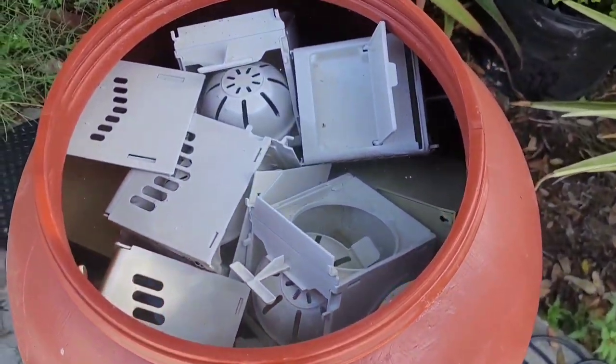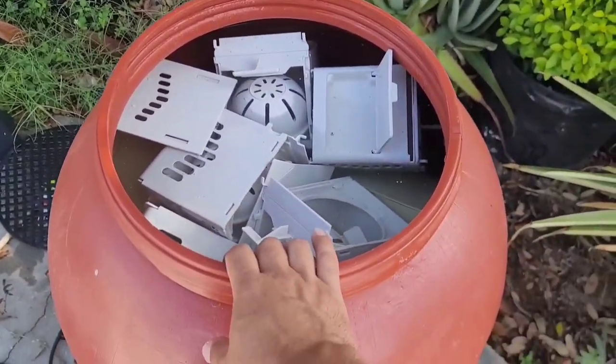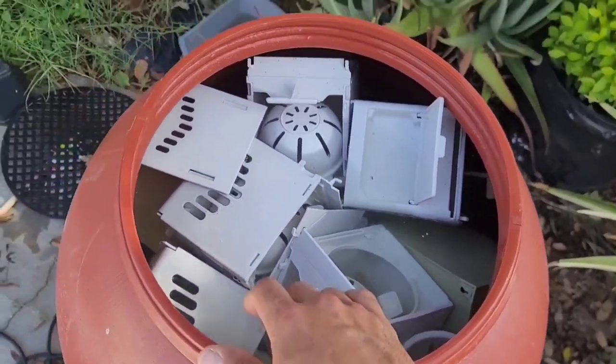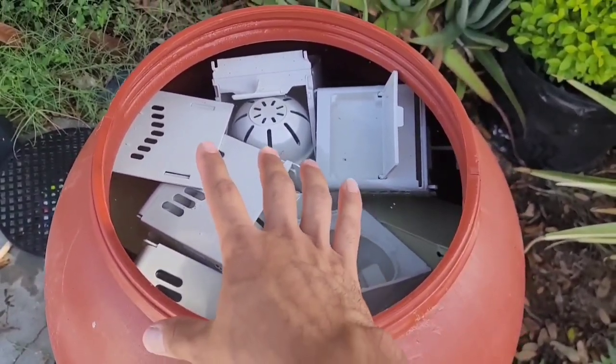I got more nest boxes in here. This is the bucket that I use to clean everything. I pretty much just fill it up with water, fill it up with either nest boxes, food cups, whatever it is. Put some Clorox in there and then just wait for it to clean out — wait about a day or so, then pull it out and put it away.